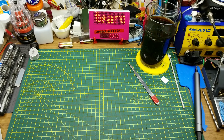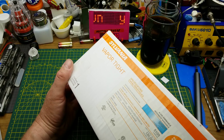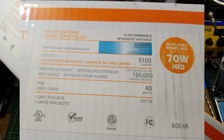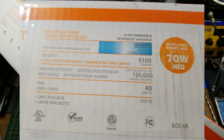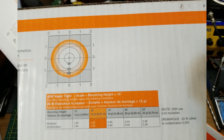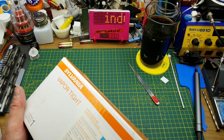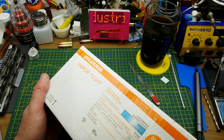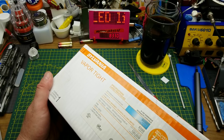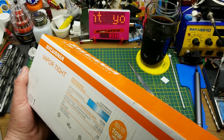Today I'm going to be tearing down and looking at something that failed at work, so I brought it home. It is a Sylvania vapor tight ceiling light. It's enclosed, designed for indoor or outdoor use, wet rated. It's about four feet long — a meter and a bit — a standard length ceiling light.